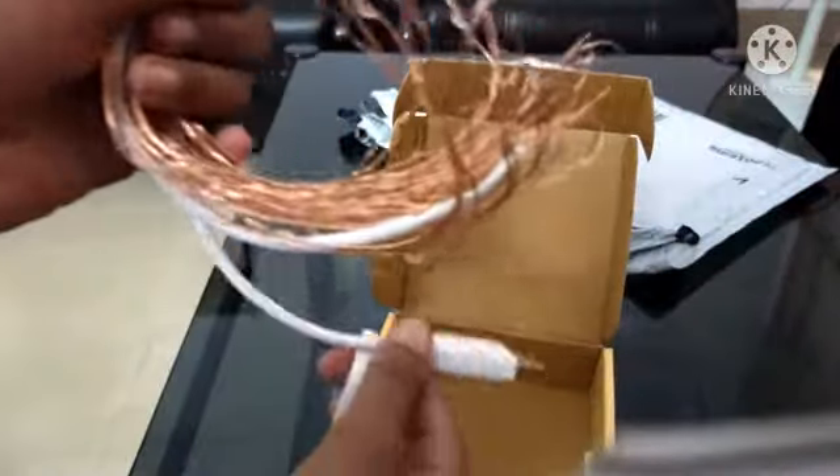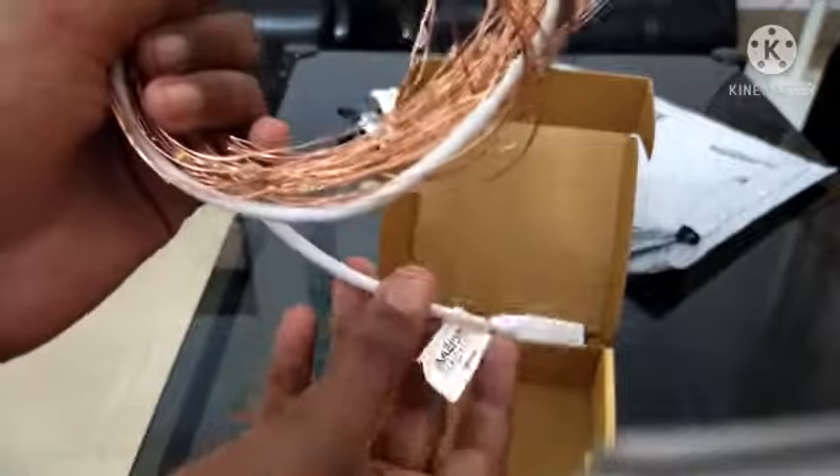This is a charger plug. This is a fairy light.